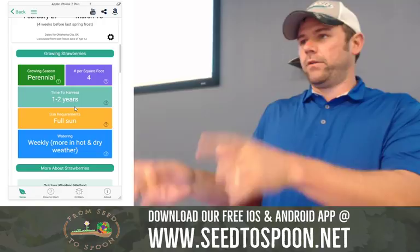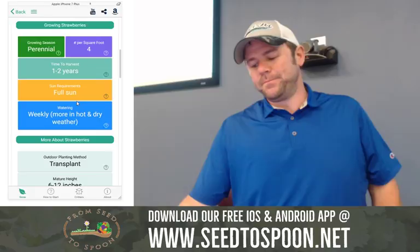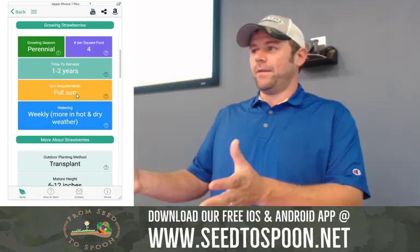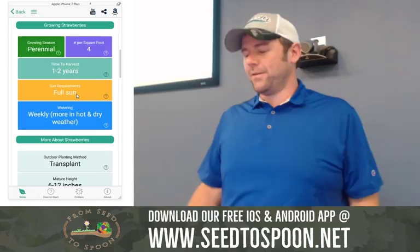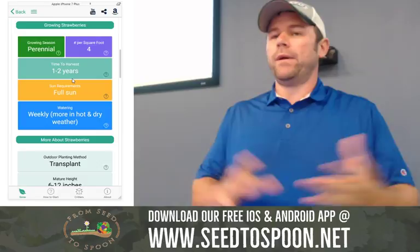This is what I do from 4am to 7:30 every morning — coding for this. Then my day job during the day, then I'm a dad, then I either sleep or do more of this. At the top left it shows you the growing season — perennial, cool season, and warm season. Perennial just means it comes back year after year. The number per square, the time to harvest — for strawberries, technically you'll get them the first year, but it's better to pick them off and let the roots develop so you have a larger harvest in the second year.